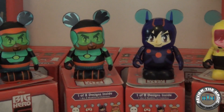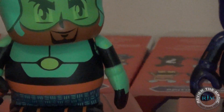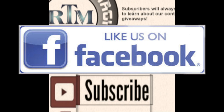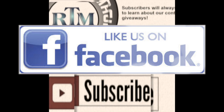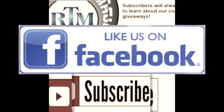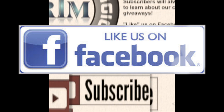Awesome guys, there you go — part three: two Wasabis, a Hiro, and a GoGo. Thanks for watching, and subscribe if you're not a subscriber. We have part four coming up very shortly — tomorrow or the next day — so stay tuned. Thanks for watching and we'll see you real soon!